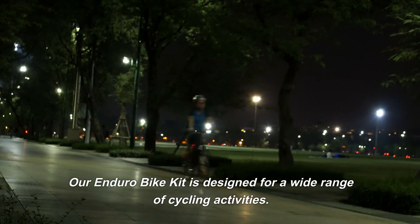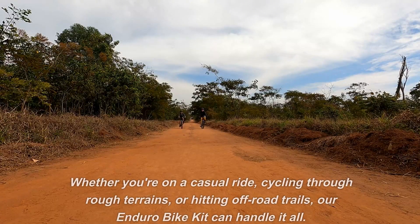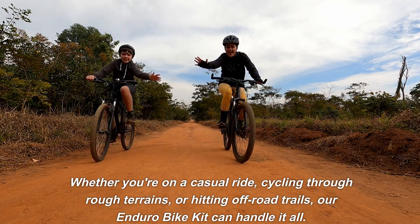Our Enduro Bike Kit is designed for a wide range of cycling activities. It's perfect for those who like to tackle different terrains and enjoy an all-around performance. Whether you're on a casual ride, cycling through rough terrains, or hitting off-road trails, our Enduro Bike Kit can handle it all.